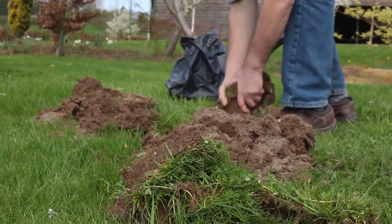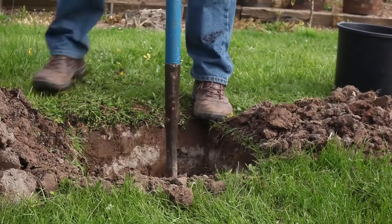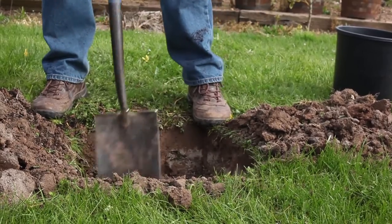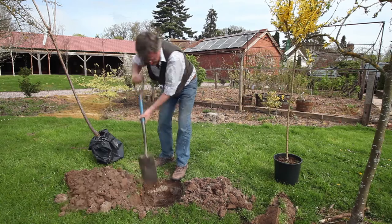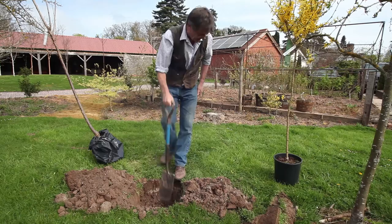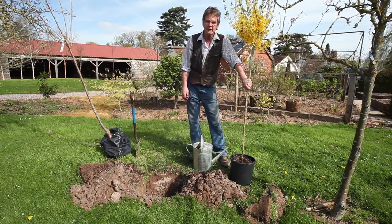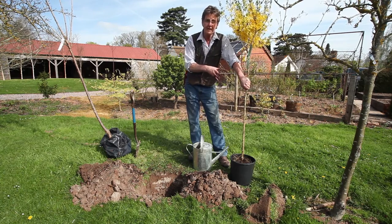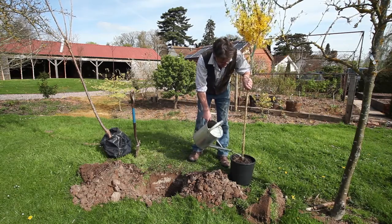The turf has got to come off first. This is important because grass takes a lot of energy from trees. When we get to this stage, we're just going to leave a nice bit of crumb in the bottom of the hole. It's very important that you water the pot — the root ball — thoroughly before you actually put it in the hole, so it needs a really good soaking.